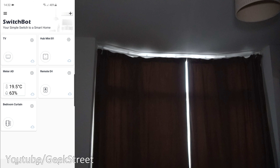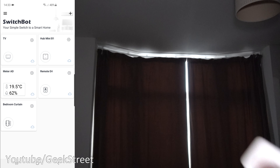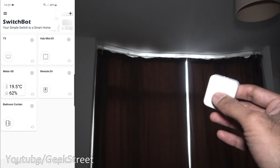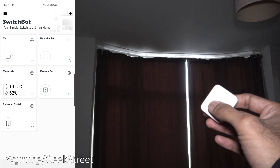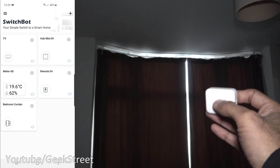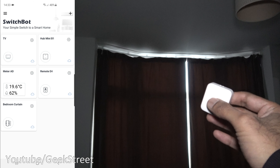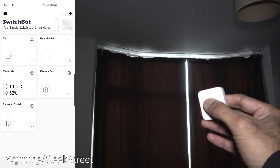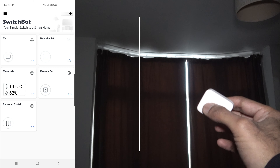You've seen the unboxing and setup of the SwitchBot curtains — really impressed by this simple bit of tech. It links onto your curtains and you can remotely control them from an app, very simple to set up and configure. Nice to have a button as well to physically control it. Nice set of accessories too. Details are in the description including purchasing links. Hang around for the end cards for more smart tech — drop a like if you enjoyed, let me know what you thought, thanks for viewing, see you in the next one.